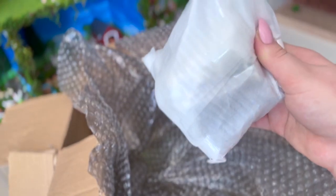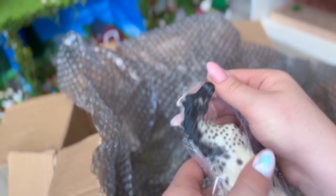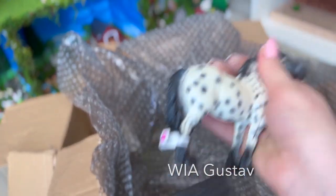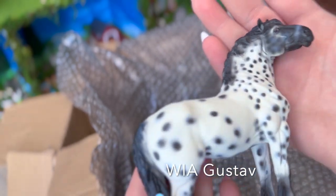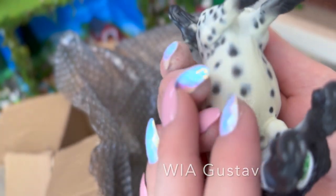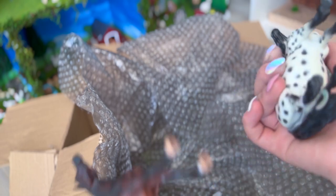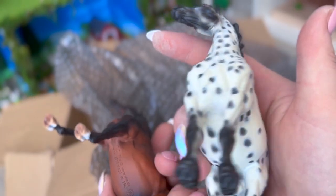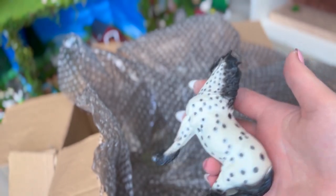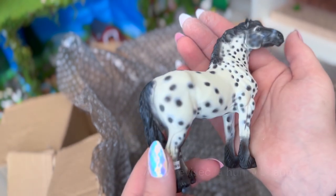Oh, it looks like I did order more than one of these — I think this might be a Gustav. Yes indeed, it is Gustav — for repainting! He's the cutest little man. I do really, really love this mold. The color is whatever but I'm repainting it so not a big deal. I didn't notice this last time, but he has kind of really visible seams — nobody's gonna notice them once he's repainted, but they are there. Anyway, he's really cute, his face is adorable — he's just like a chunky little man. I would give him a 9.1 out of 10.